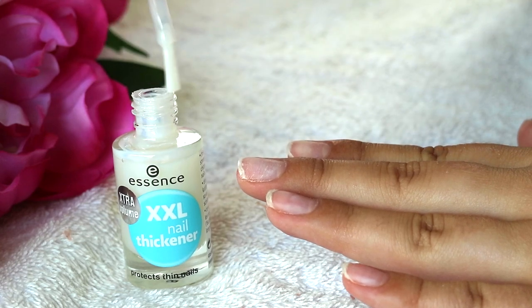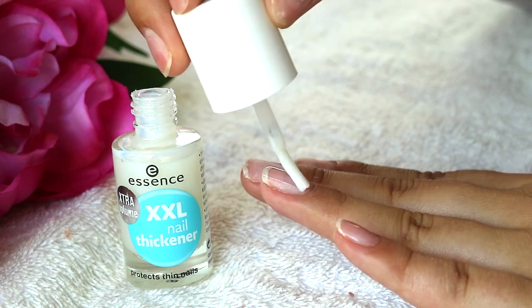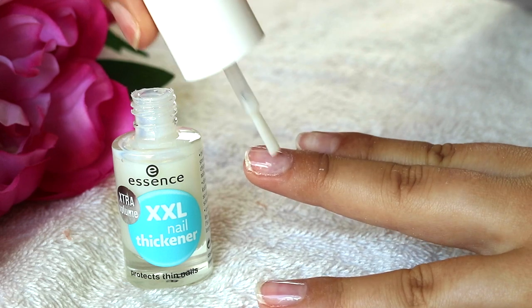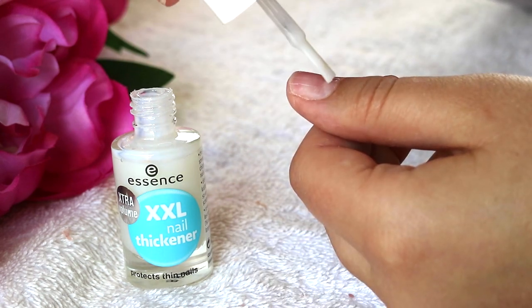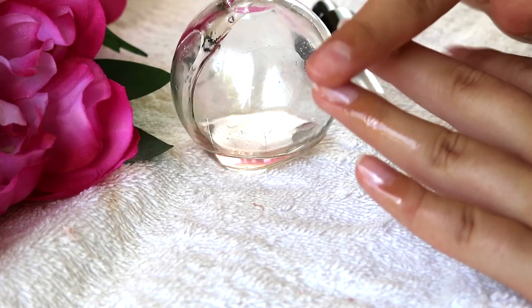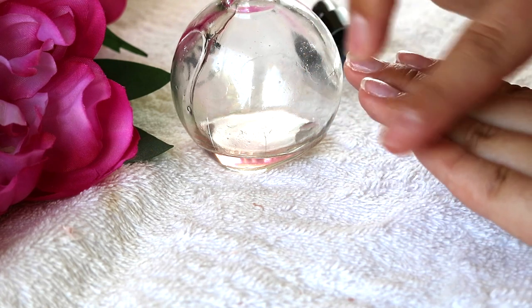When your nails are fully clean and free from gel and artificial nails, I like to go in with a nail thickener. My nails are very brittle because I do wear gel a lot, so I like this Essence XXL nail thickener — I just apply one or two coats. I also want to say that the acetone does dry out your cuticles a lot, so going in with a cuticle oil afterwards is just so nourishing to your fingers.